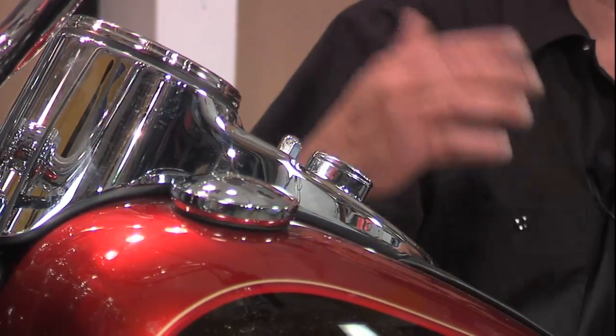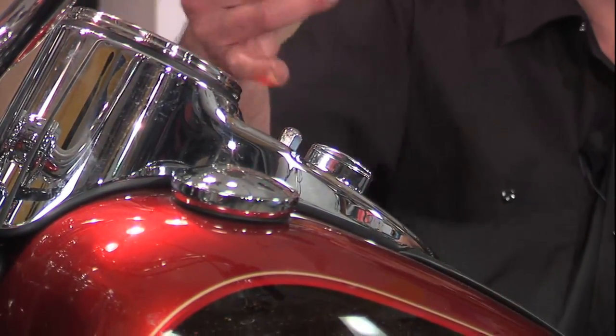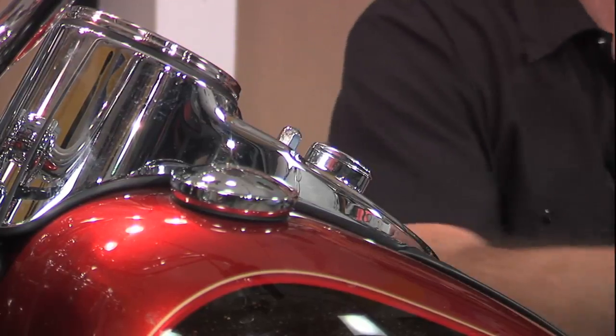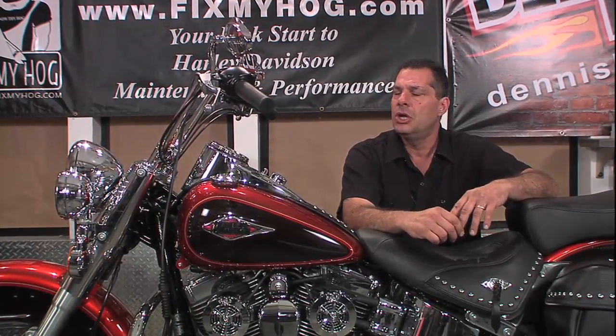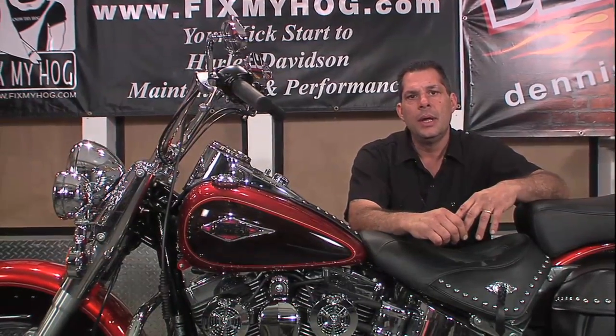I was recently asked a question about an ignition switch. The question was: sometimes I turn my ignition switch on and it operates correctly — all the lights come on, all the dash lights, the start button works. But sometimes when I turn the switch on, I have nothing: no headlamps, no dash lamps, no start button.